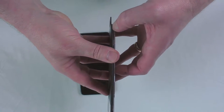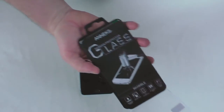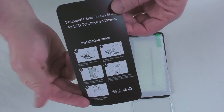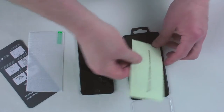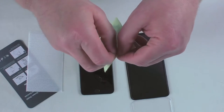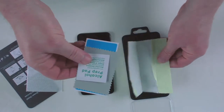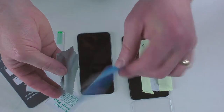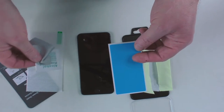It comes in this nice solid plastic case. Inside you've got instructions showing you how to install the screen protector, and an accessory pack to help clean the screen and prepare it ready to be fitted. We've got an alcohol prep pad, a little buffing cloth, and a screen sticker for removing bits of dust from your screen.